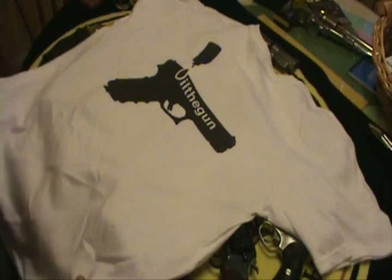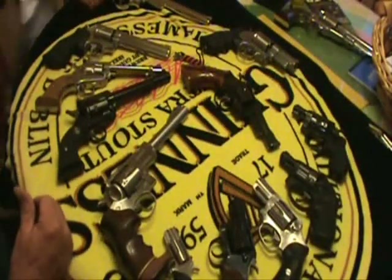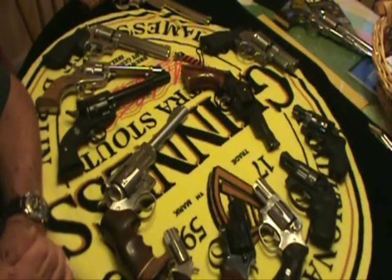I did a little twist on it though. What I did was my top ten plus revolvers. I wanted to do revolvers first, then I think I'm going to do my top ten semi-automatics.